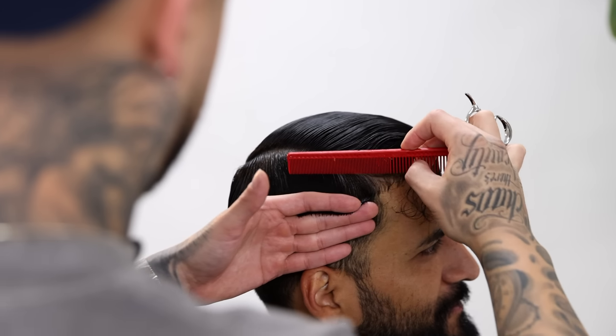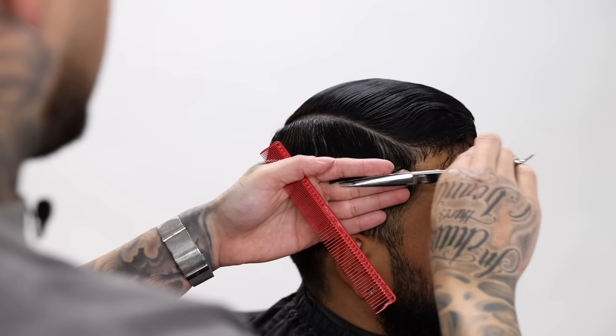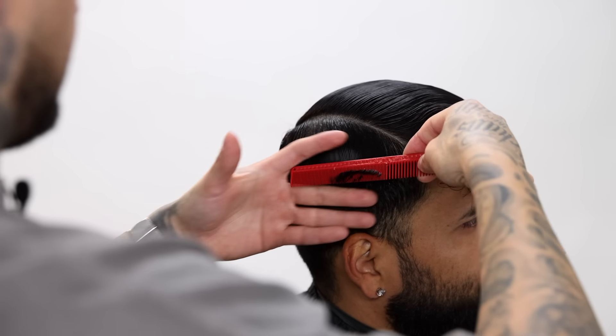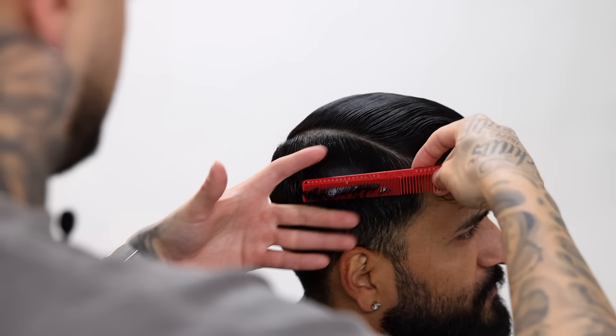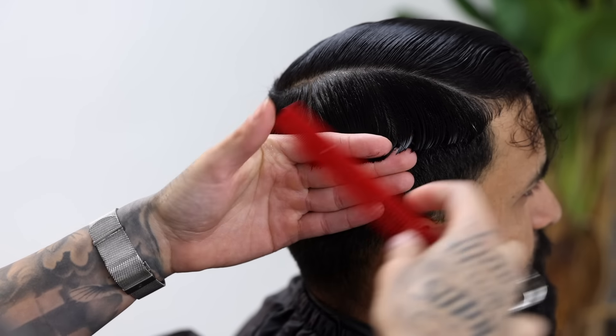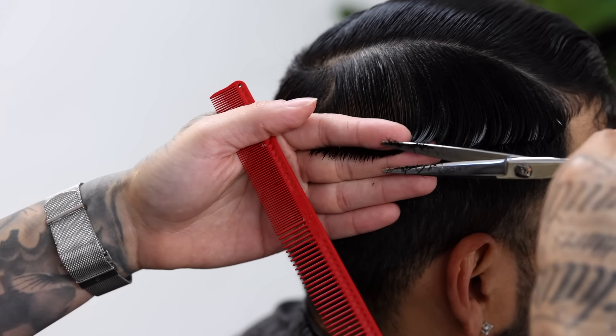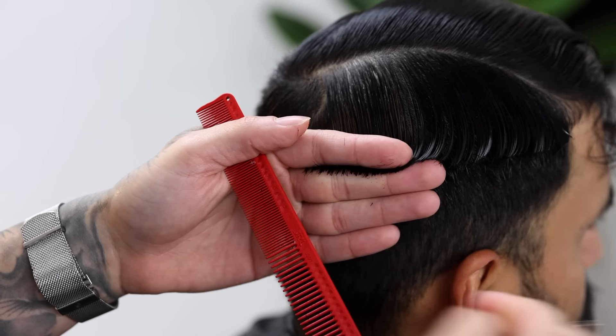Since I am gonna be doing a skin fade, I'm gonna start right here on the sides and I'm gonna put my knuckles all the way so that they're touching his skin. Then I'm gonna just grab my section, comb it out, and cut whatever hangs out. It's real minimal because his hair was short previously, but this is what we're gonna be fading into. Then just follow that all the way around the perimeter of the head.